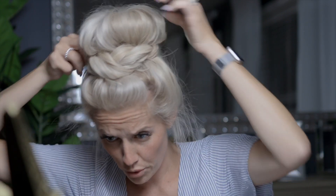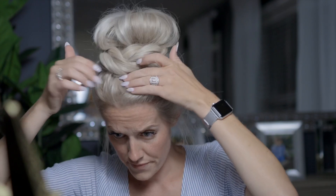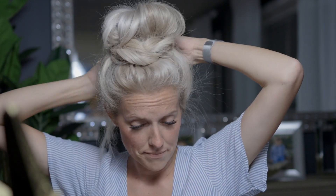Then I start to pull out the back pieces. Some people like bangs, others don't. If you have pieces falling out you can pin them up more. I usually pull up the back strands and put a little bobby pin in to hold them. That's how I do it — and that's my messy bun.